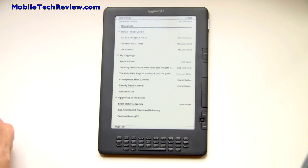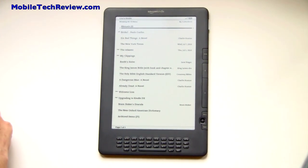This is Lisa from Mobile Tech Review, and this is the new Amazon Kindle DX Graphite.